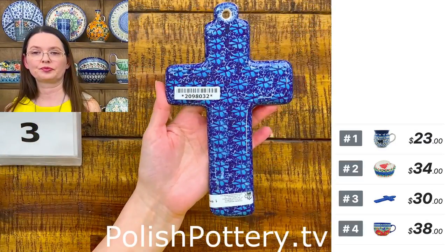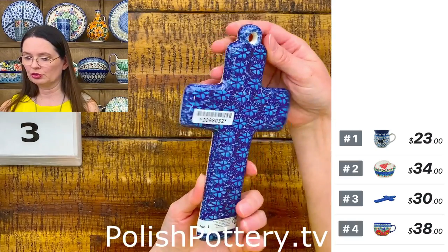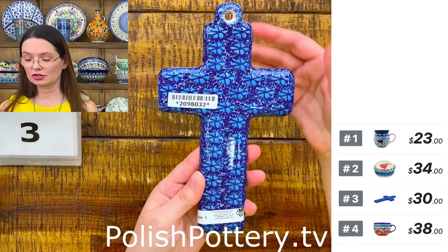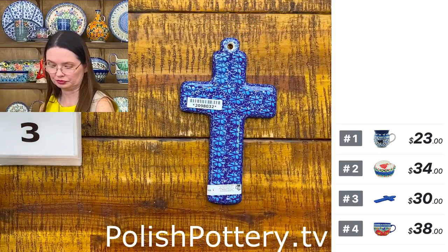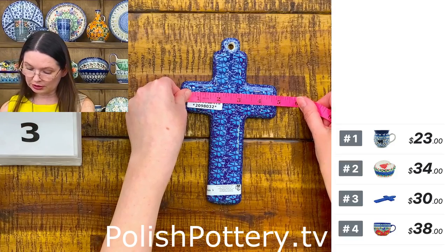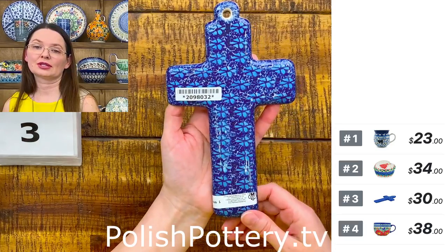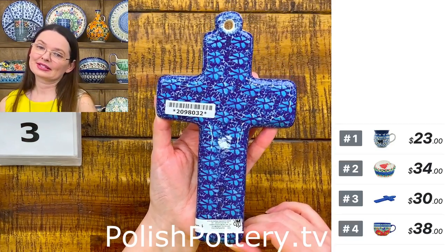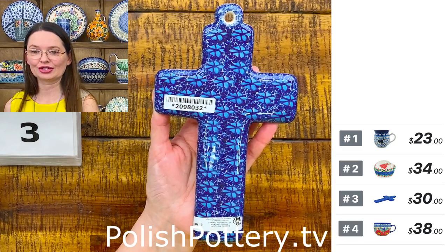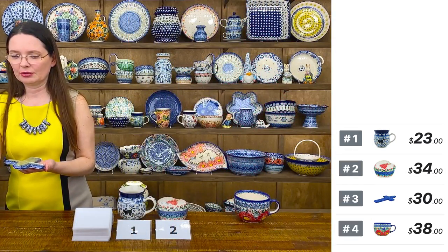Here I have a Ceramica Artystyczna cross in the beautiful 'Deep into the Blue Sea' pattern, designed by Ms. Virginia Cybrowska. They are eight and a half inches long and four and three-quarters inches wide — beautiful if you are collecting crosses. This is another pattern you can add to your collection. Number three is $30 and I also have multiples.